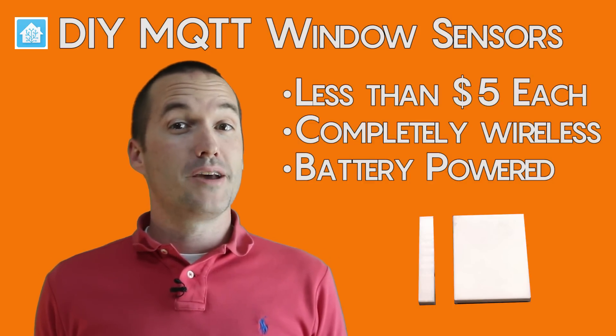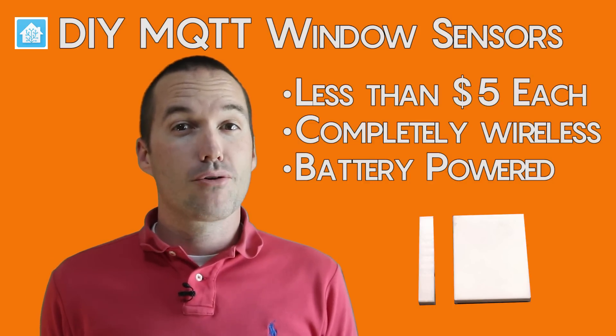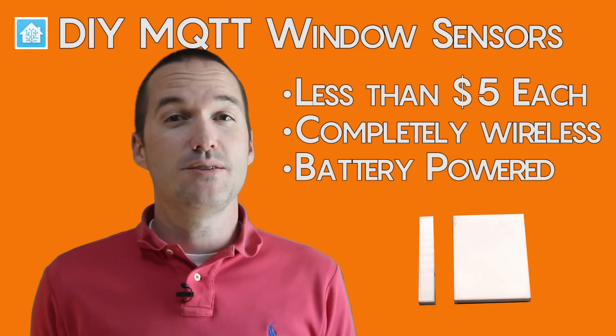Today on The Hookup, we're going to learn how to make some super small, super cheap, battery-powered wireless MQTT window sensors.